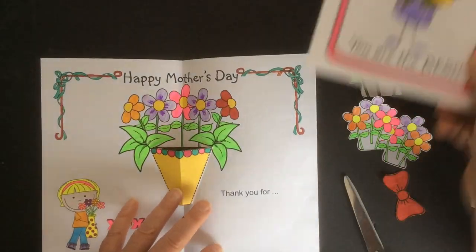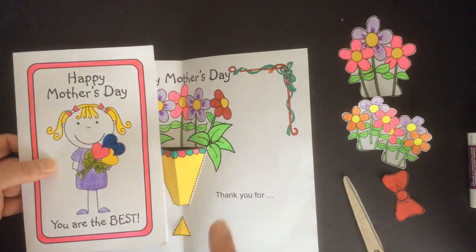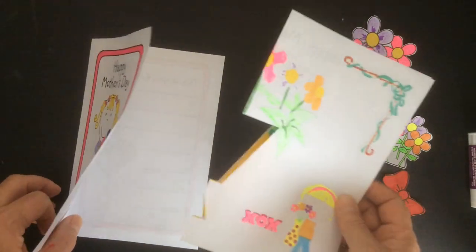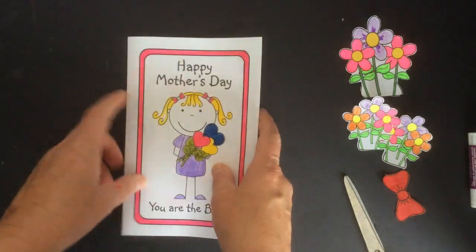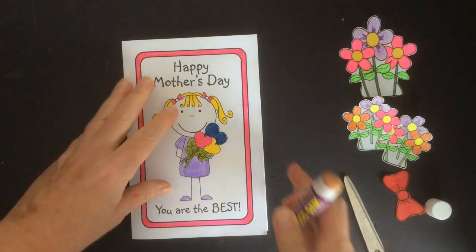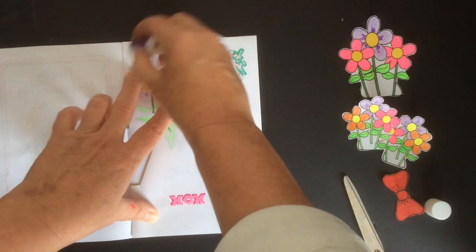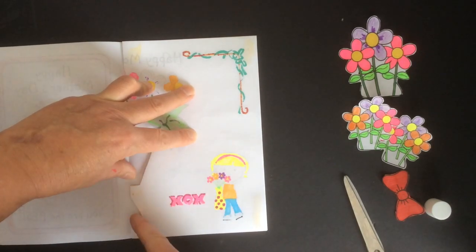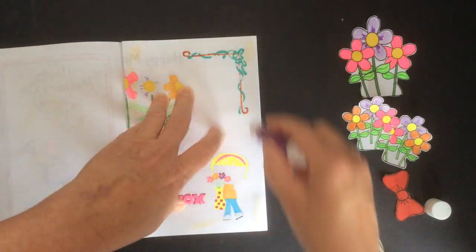Now we're going to take our cover and glue that inside. Come back when you've got both of your bouquet parts popped out. Take that pop-out and place it inside your cover — make sure you have it opening correctly. Line everything up, get your glue stick ready. Open it up, put glue in the four corners — one, two, three, and four — and then put a little bit of glue between the bottom of the bouquet holder and the bottom of the top.